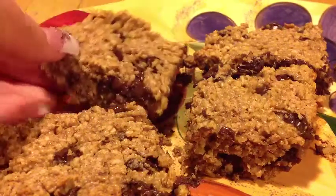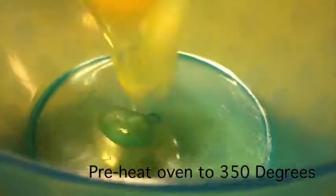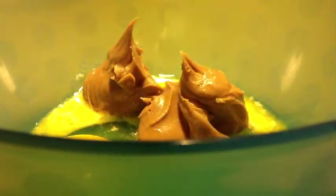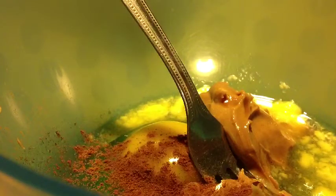Let's get started. The first thing you want to do is get a room temperature egg and pour it into a medium-sized bowl. With that, you want to pour in about a tablespoon of melted butter. Then get about two tablespoons worth of your favorite kind of peanut butter. Then you want to get about one-fourth teaspoon of vanilla extract. This step is optional — I added a few dashes of cinnamon.